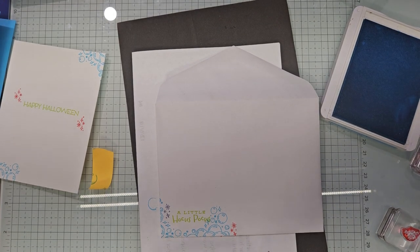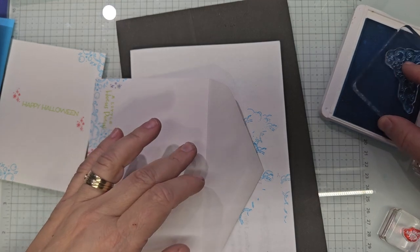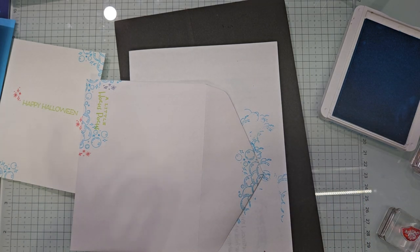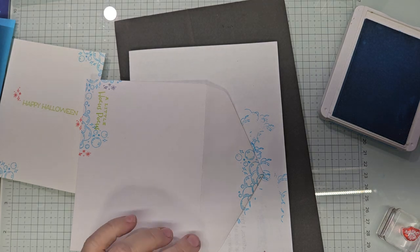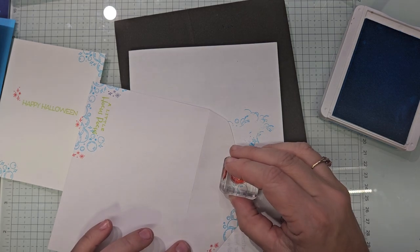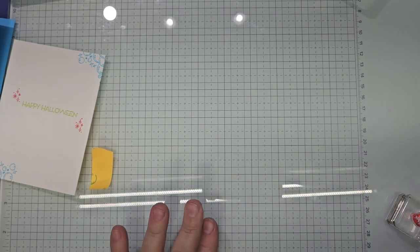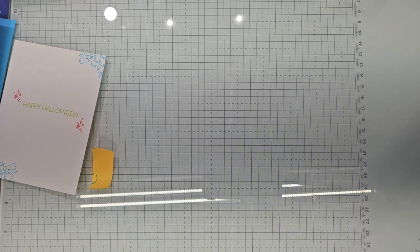The best bet is going to be the bubbles — it's just too cute. I'm setting my stamp blocks and ink pads aside because I don't want to clean up anything yet, since I'm going to do a stepped-up version of this card next. This first one is more toward the beginner level.